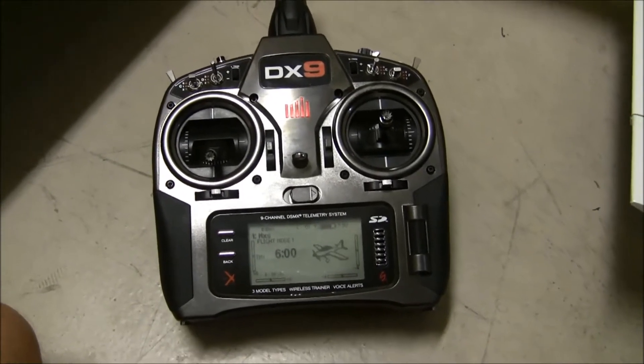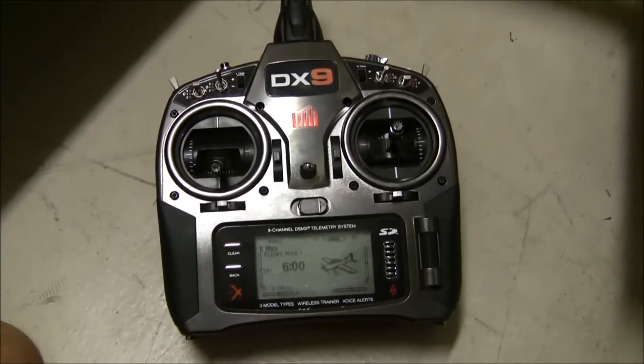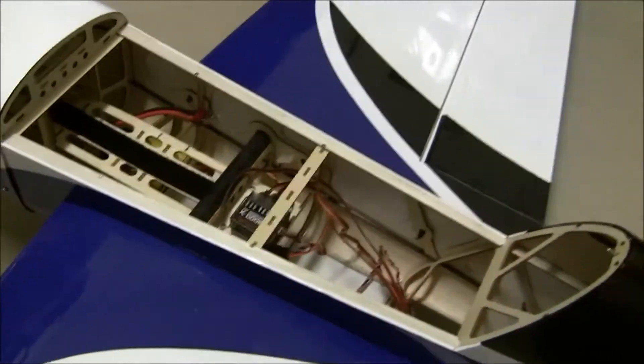In this video I'm going to show you how to set up spoilerons or flaperons on your DX9. I'm going to do this using my 48 inch MXS.